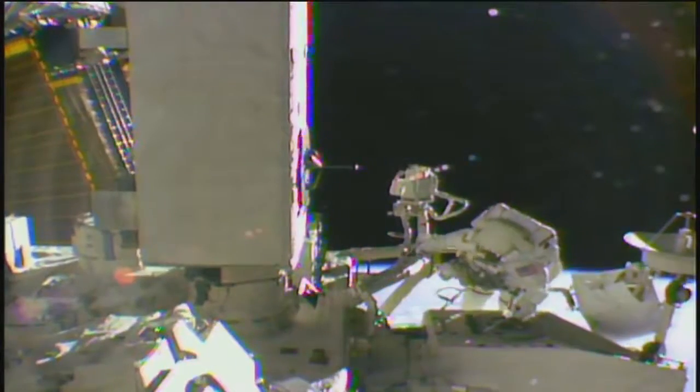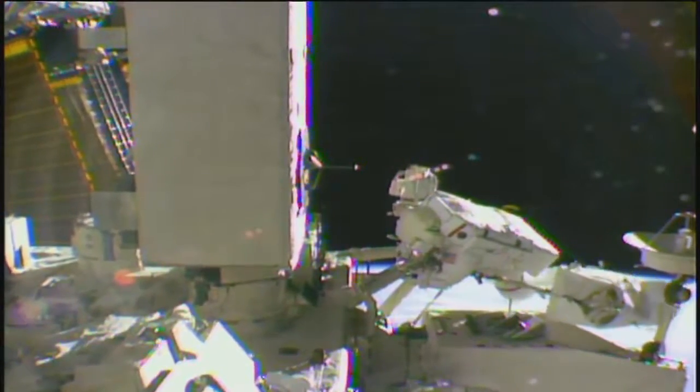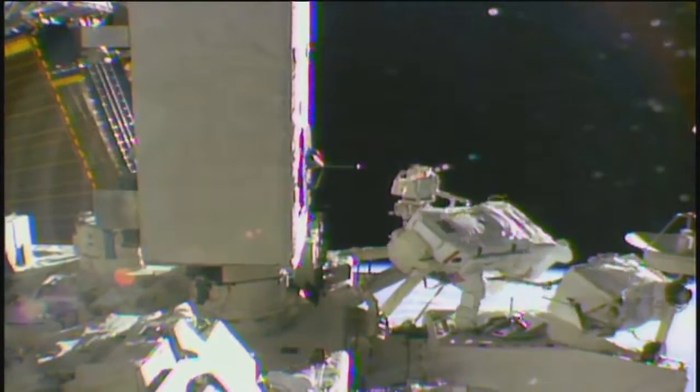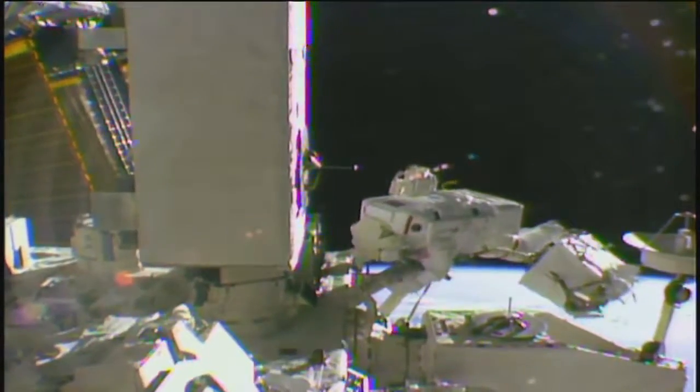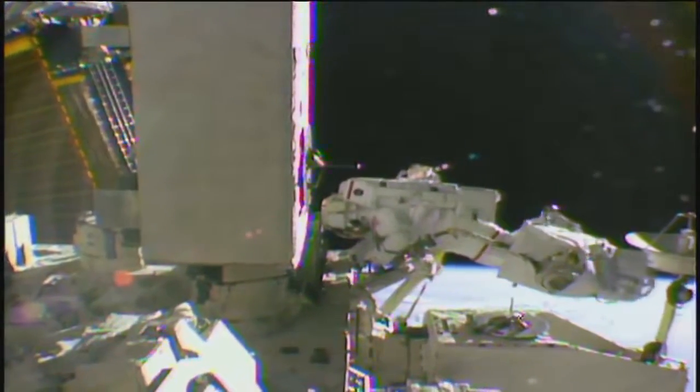You can see those camera views that are in front of them — those camera views are their view. So that's what you see, and it's a very limited time that they actually get an unobstructed view of the Earth because, you know, they're working. They're not just looking out and taking views of the Earth.